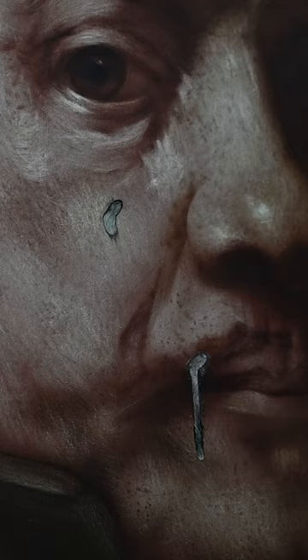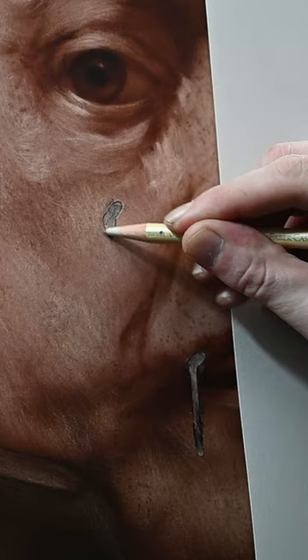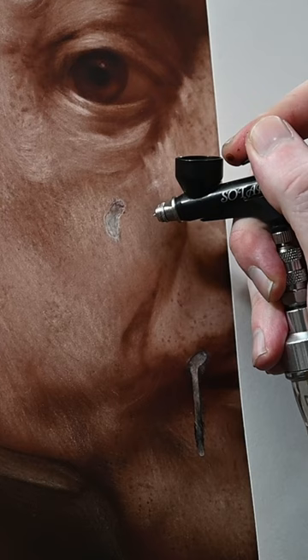If something like this happens in your own paintings, try not to panic because all mistakes can be fixed. Because this is an acrylic airbrush painting, I tried to erase and scratch off the paint. And after I tried to fill it in with the transparent paint, it only made it worse.